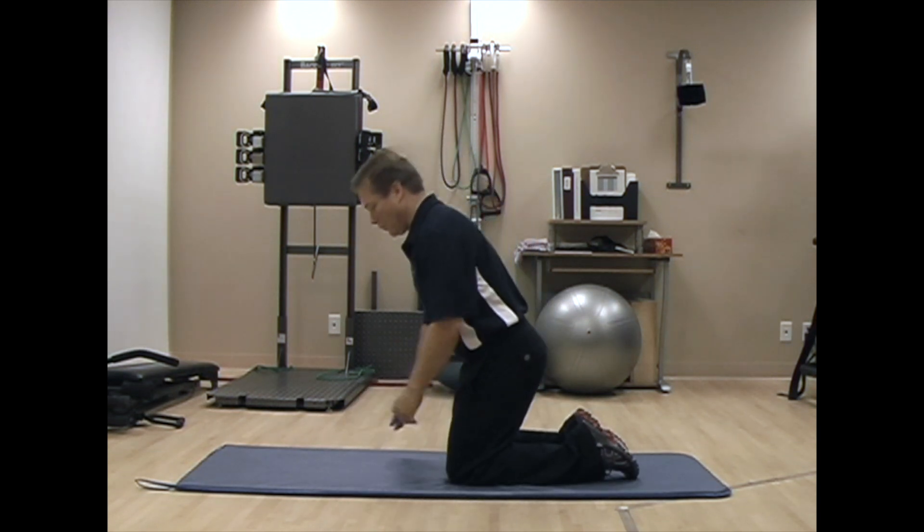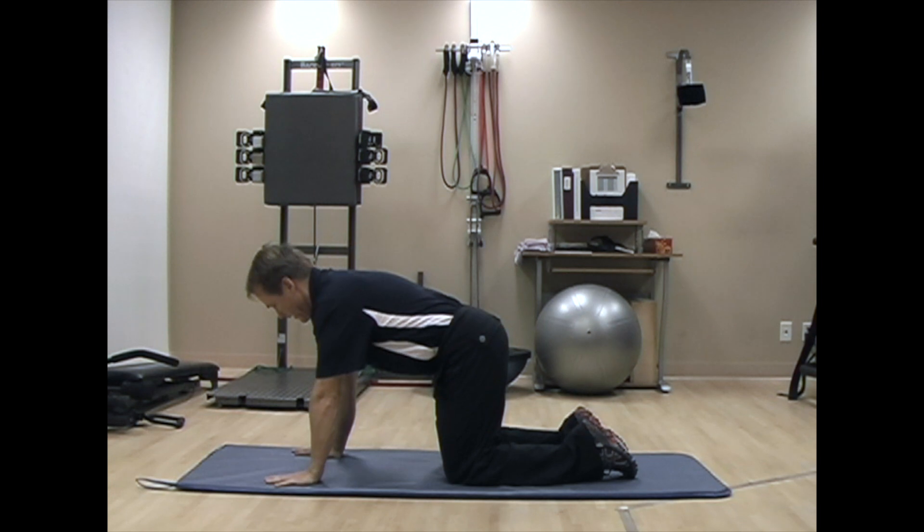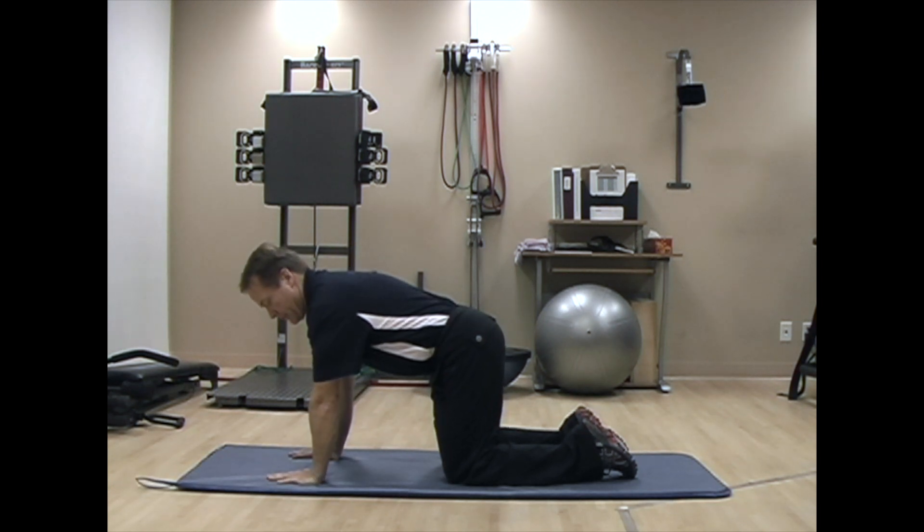You want to get on all fours so that your knees are under your hips and your hands are approximately shoulder width apart.